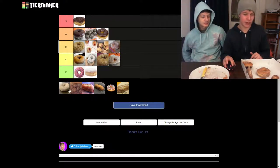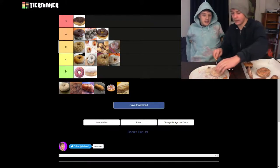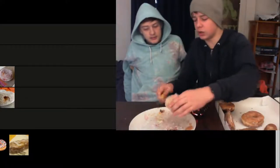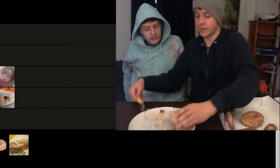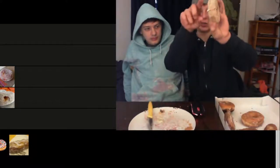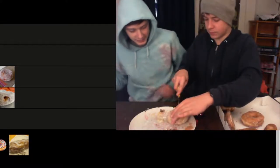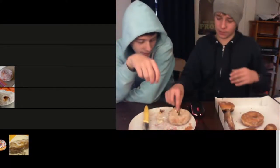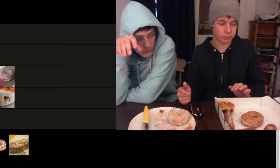Next we have the cinnamon donut. I have semi-high hopes for this one — I've never had a cinnamon donut before. The knife is just ruining these donuts — it left a swath of cream from the vanilla donut on the cinnamon donut. I stripped it off so it should be good. To your health — oh, that's good! I think B tier, above the jelly stuff.